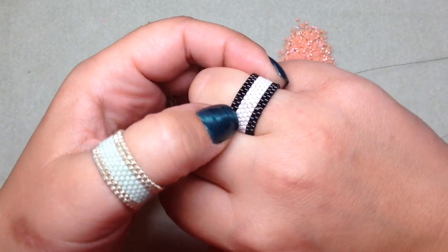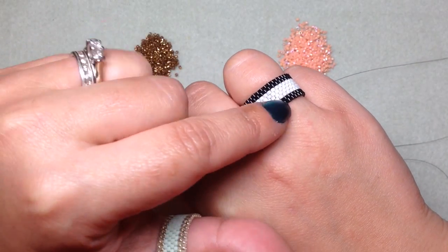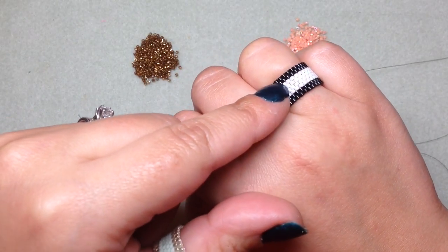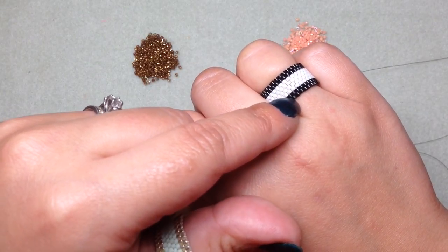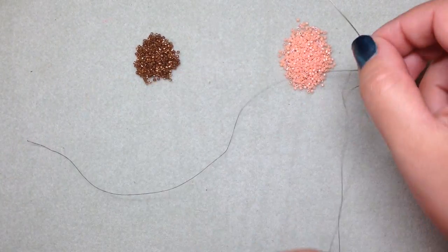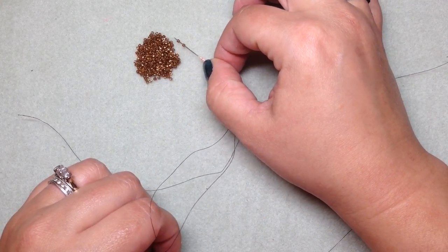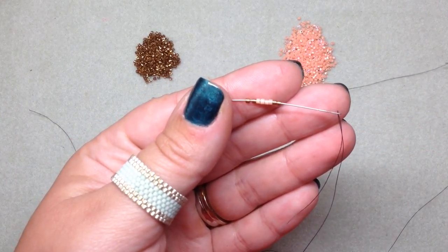So you have your colors picked out — your delica beads, your little cylinder-shaped beads. What we're going to be doing is working in rows and making a flat piece that we'll finally join at the end to make a circle. The first thing we want to do is string on two of our outer edge color, then four of our inner color, then two more of our edge color. My edge color is bronze, so I'm stringing on two bronze, then four peach, then two more bronze.